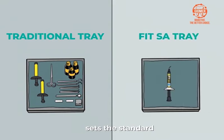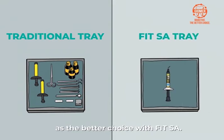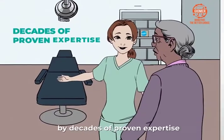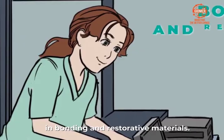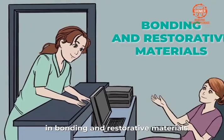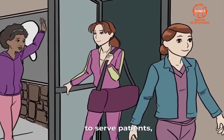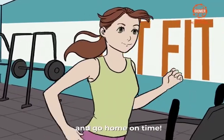Shofu Dental once again sets the standard as the better choice with FitSA. This technological advancement is brought about by decades of proven expertise in bonding and restorative materials. Choose FitSA as your better choice to serve patients, increase production, and go home on time.